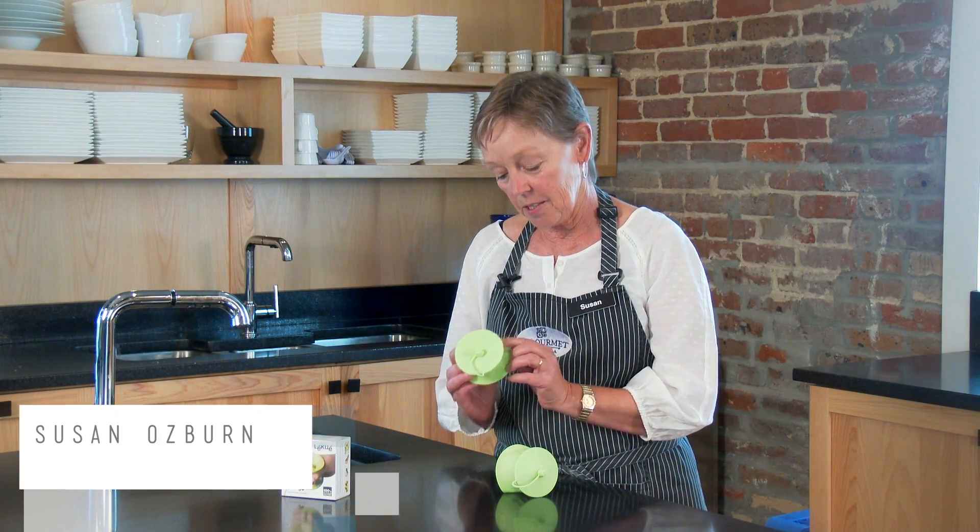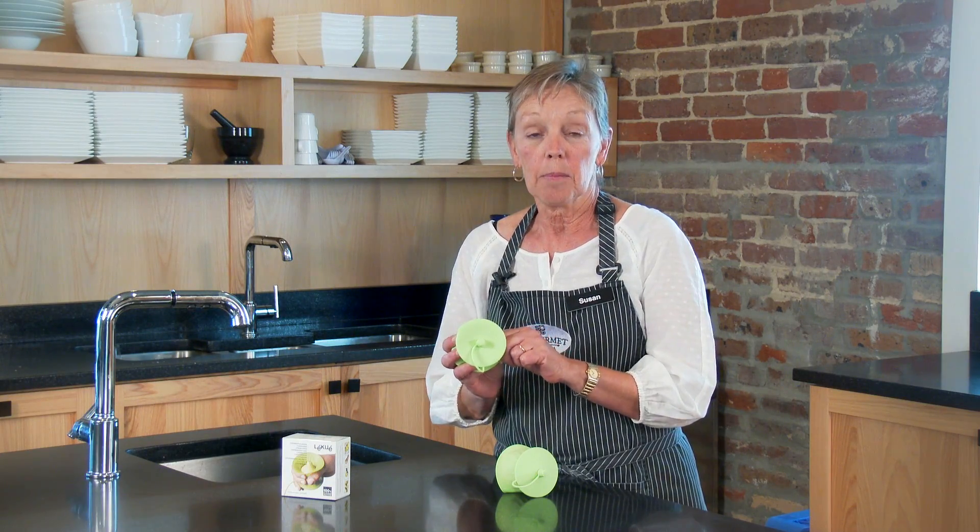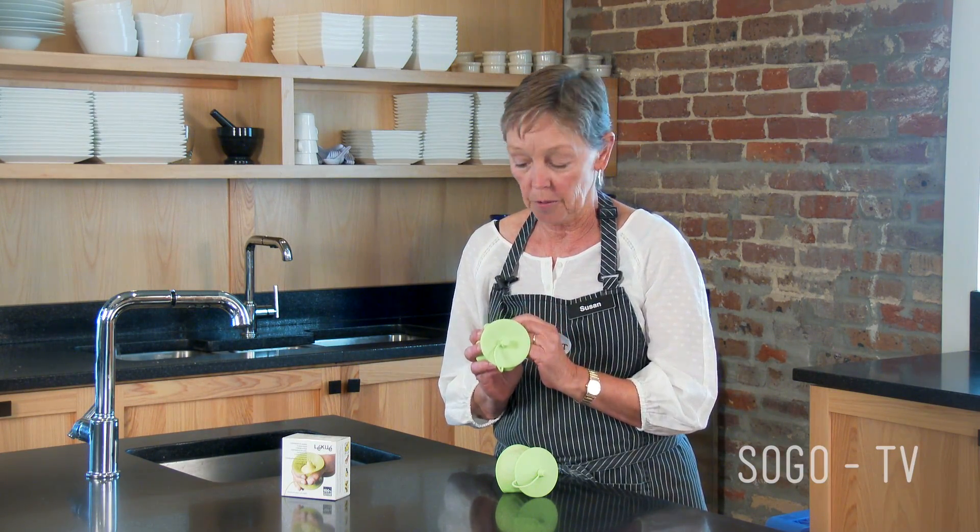We have many new silicone products at So Gourmet. The silicone these days — the good ones — are made of platinum silicone, which is actually what they use in hospitals for their silicone things. So it's food grade platinum silicone.